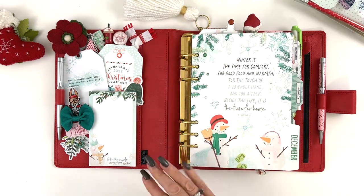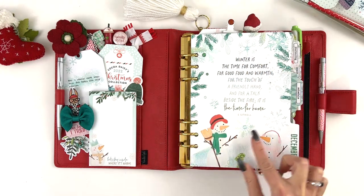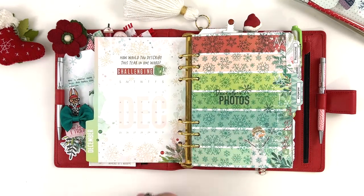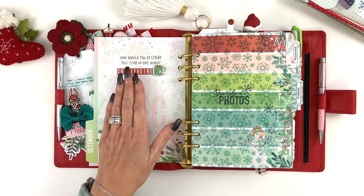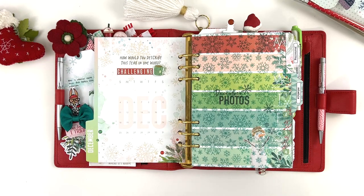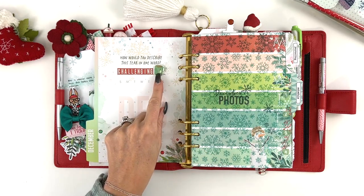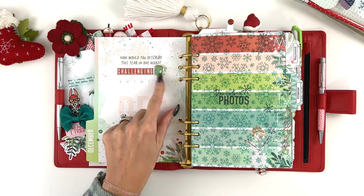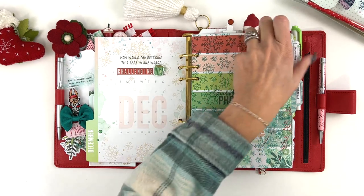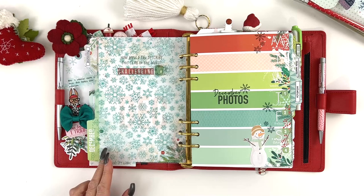I added a die cut with a cute little beaded charm to the bottom of the clip, and the 'Dear Santa' is one of the die cuts from the Christmas kit pack. The main theme is the cute snowmen and snowflakes. I added just a couple of glitter dots in the snowflakes on the cover. On the inside of the cover, there's a prompt: 'How would you describe this year in one word?' I used the alpha stickers from the planner add-on and wrote 'challenging.' I added a few glitter dots, a tea mug die cut, and the pretty snowflake overlay from the Classified Planner.